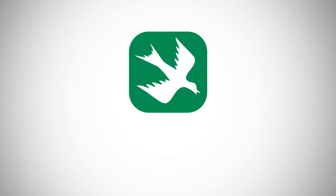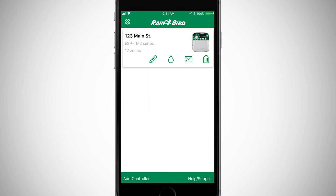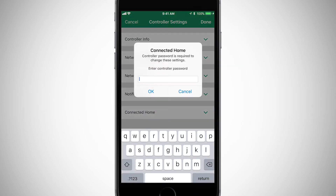Be sure to download the latest Rainbird app from either the Apple iOS or Google Play Store. Open the Rainbird app, select the controller you want to link to Alexa, and click on the settings icon. Expand the connected home section in the settings menu and enter the controller password.